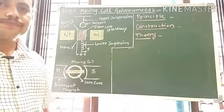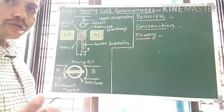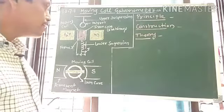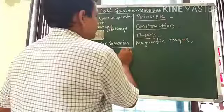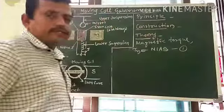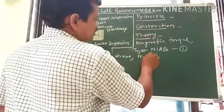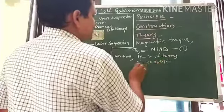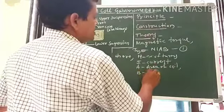As current passes through the coil, a torque acts on it and rotates the coil about the axis of suspension. This torque is called the magnetic torque or deflecting torque, and is given by the equation: magnetic torque = N I A B, where N is the number of turns of the coil, I is the current in the coil, A is the area of the coil, and B is the magnetic field induction.